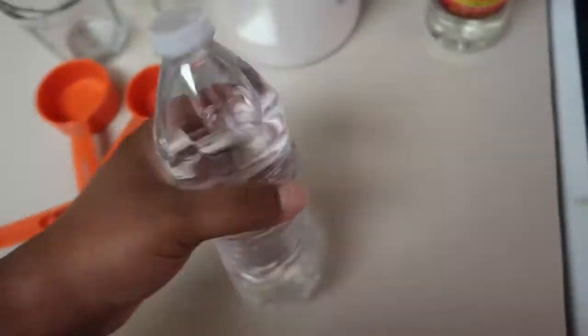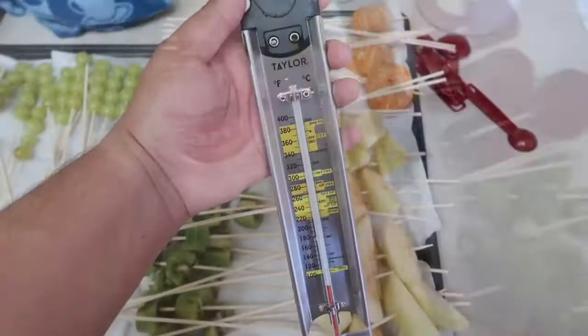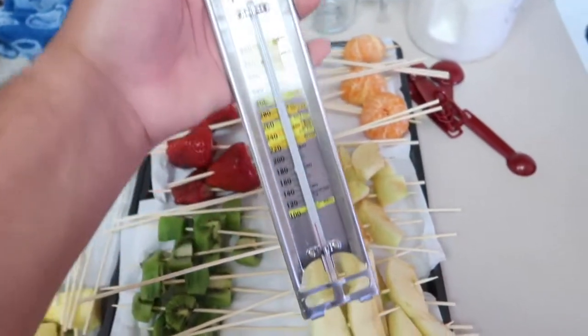You're going to need a good amount of sugar, you're going to need some water, you're going to need corn syrup, and you're going to need parchment paper. And if you have one, a food thermometer helps.